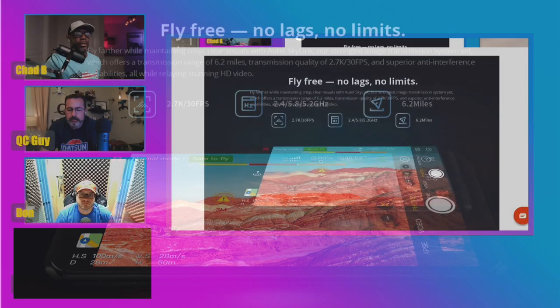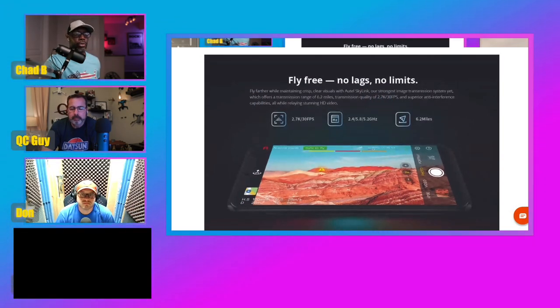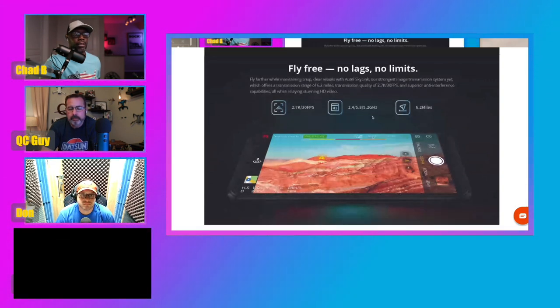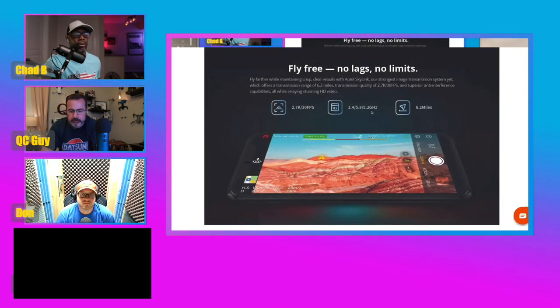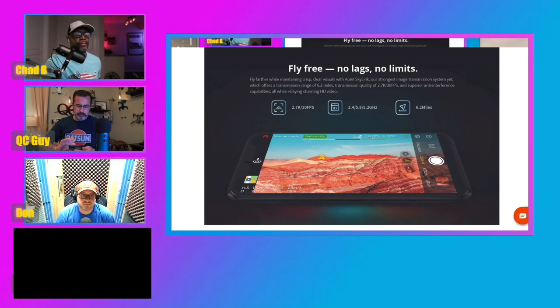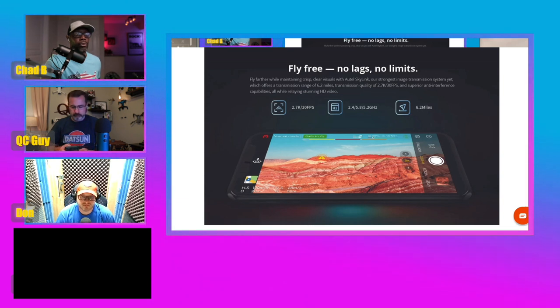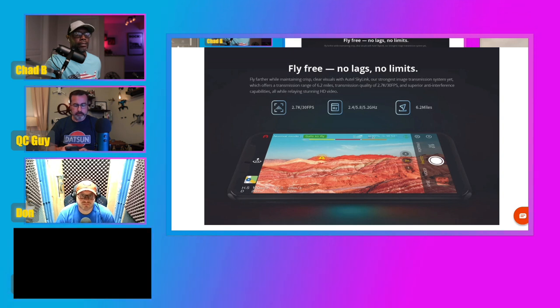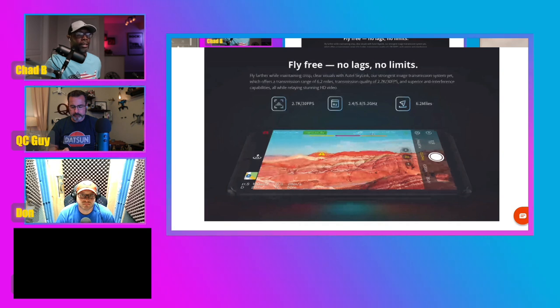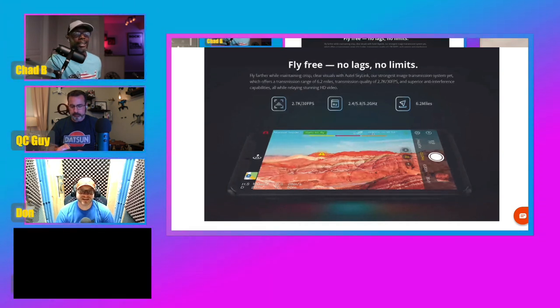Something I also noticed: I usually see two frequencies listed, but I actually see three — 2.4, 5.8, and they also have 5.2 gigahertz. I know OcuSync is dual band, which is 2.4 and 5.8, but I haven't seen 5.2 before. Does anybody know anything about that? That's the first time I've seen that.